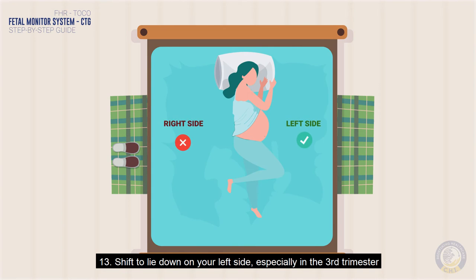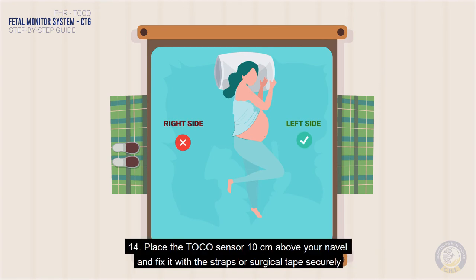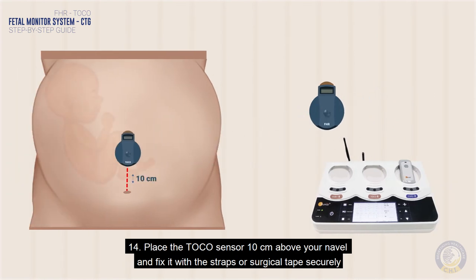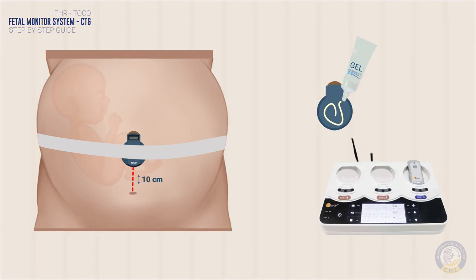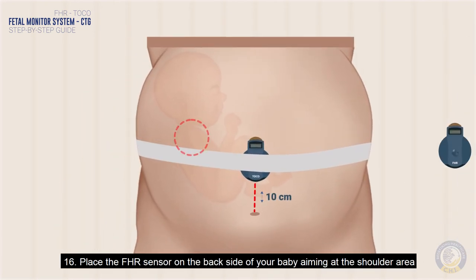Shift to lie down on your left side, especially in the third trimester. Place the Toko sensor 10 centimeters above your navel and fix it with the straps or surgical tape securely. Place a dollop of conducting gel onto the FHR sensor bottom pad. Then place the FHR sensor on the back side of your baby, aiming at the shoulder area.